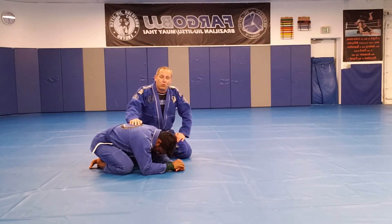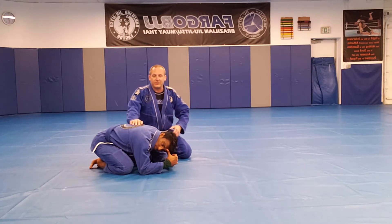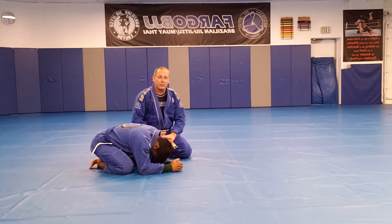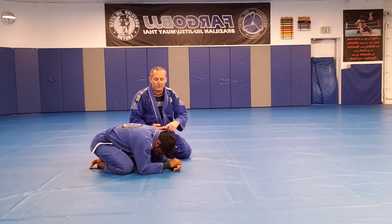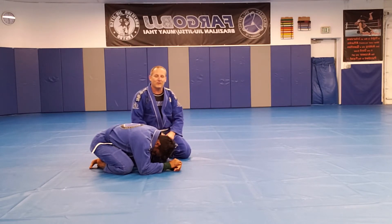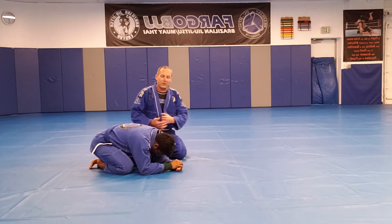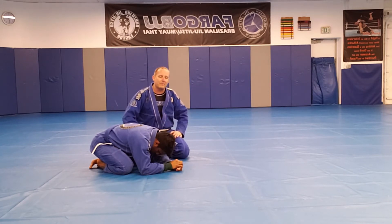I want to go over a cool back take from the turtle — being able to get the hooks in. Sometimes it's hard to get the hooks on someone who's all clammed up. What I want to do is what we used to call the Henzo roll — it's a way to roll the guy over and get the hooks in. There are two variations. We called it the Henzo roll because back in the day Henzo was really awesome at doing this, and there's a variation I call the Seneca roll, which is the way Elio Seneca does a very similar position.